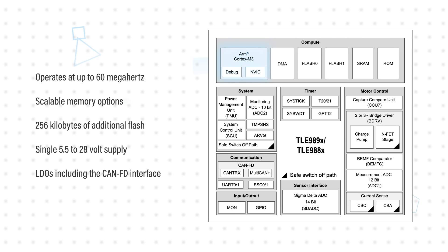The 32-bit ARM Cortex M3 core operates at up to 60MHz and is complemented by scalable memory options with up to 32KB of flash with EEPROM emulation, up to 256KB of additional flash, and up to 32KB of RAM with ECC.